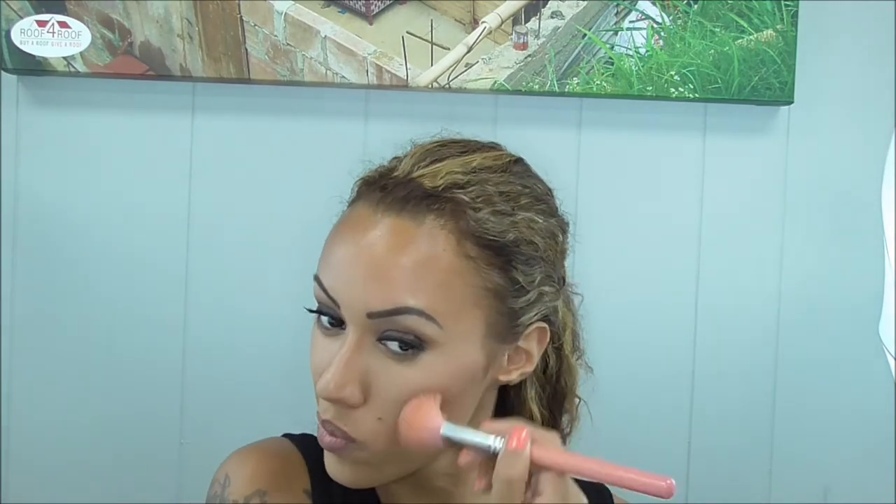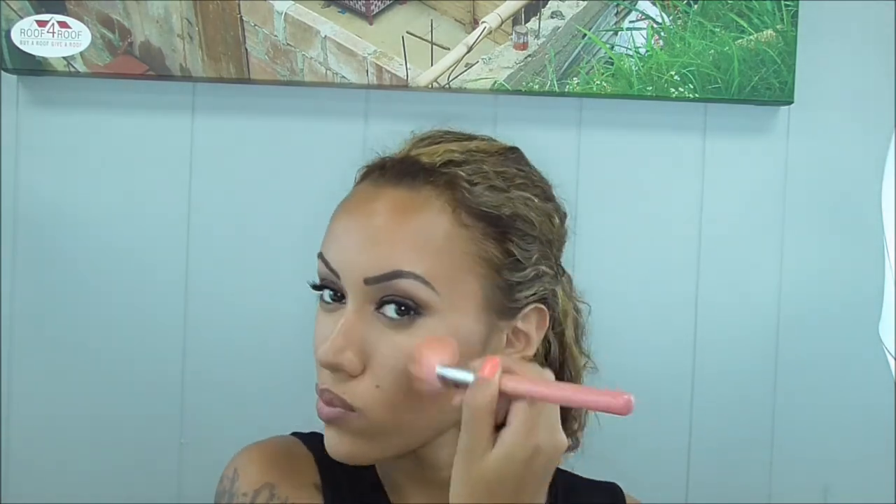Now I'm using a blush by Model Co. I will list the name of it in the description box — I'm not a hundred percent sure of the name at this moment.